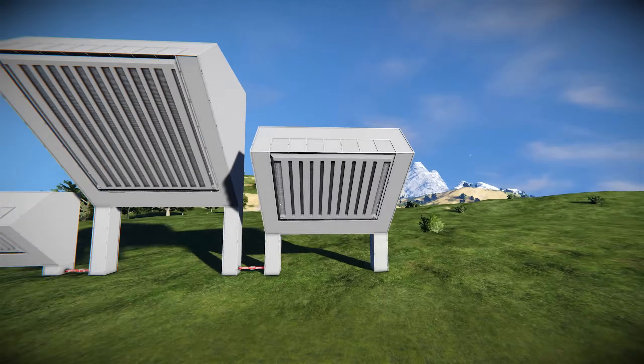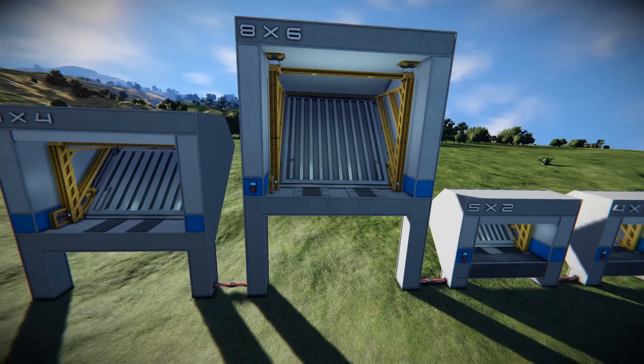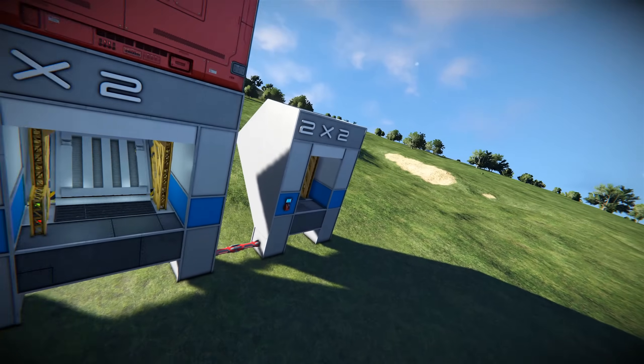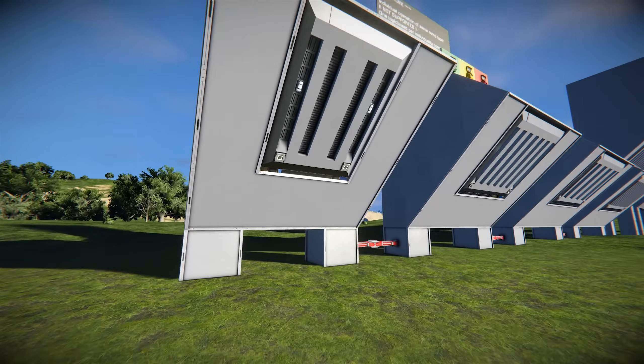We've got a 7x4, an 8x6 — both perfect for varying rover sizes — a 5x2 that could fit a small rover, a 4x2, a 3x2, and a 2x2 ramp. Without further ado, let's jump straight into the satisfaction of opening these ramps up.